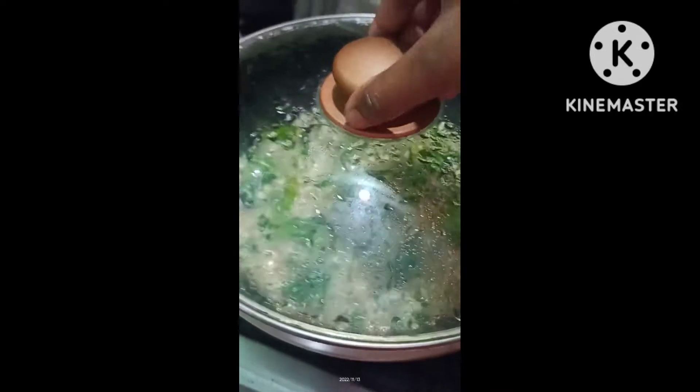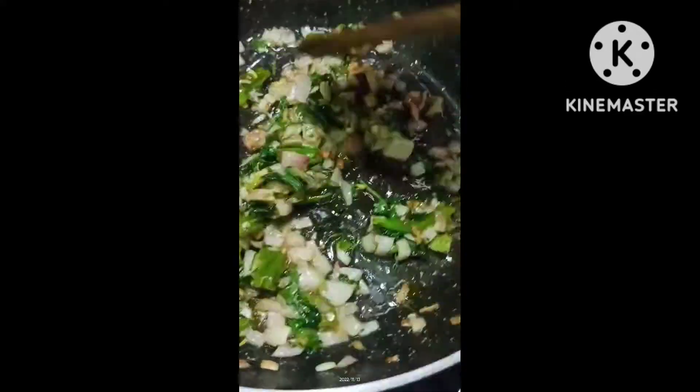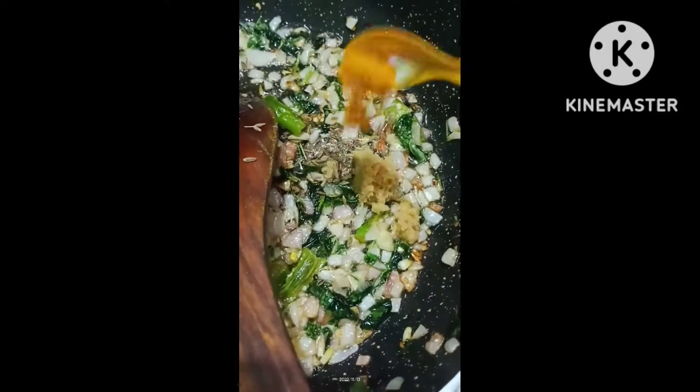Add the oil in the pot. I'll put some fresh vegetables in the middle for the first time. It will be a little bit of fresh vegetables and the vegetables will be a little bit dark. I'll taste a little bit of the fresh vegetables.